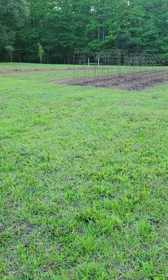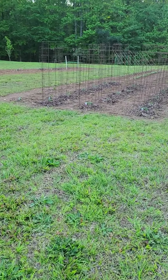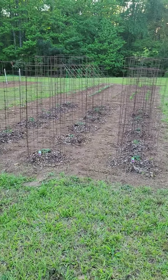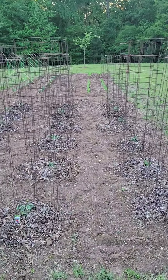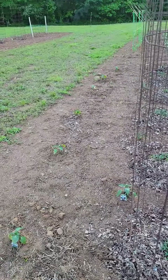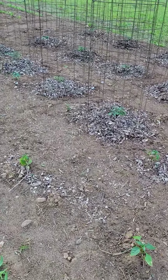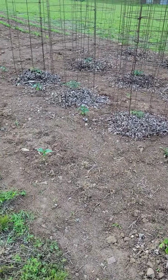Hey y'all, I'm just out this evening looking at my garden, checking out how it's starting to come up. I just put this thing in the ground last week, let's see how it's looking. I got my tomatoes right here — they're looking pretty good. And I got my peppers on this side; they're not in the cages but they're not looking bad.